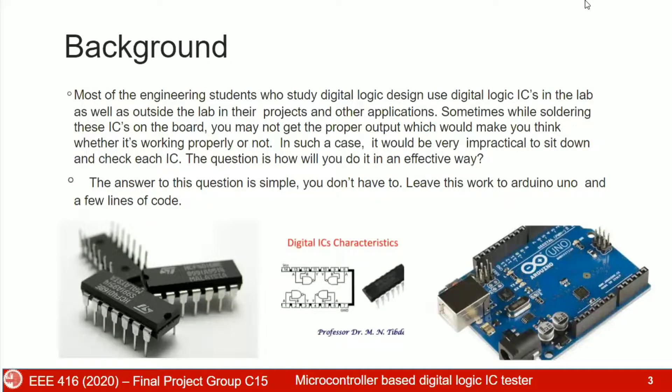Most engineering students study digital logic design to use digital ICs in the lab as well as outside the lab in their projects and other applications. Sometimes, while soldering these ICs on the board, you may not get the proper output, which should make you think whether it's working properly or not. In such a case, it would be very impractical to sit down and check each IC.